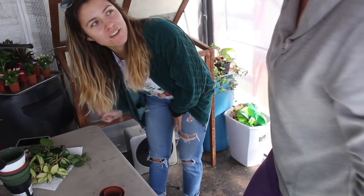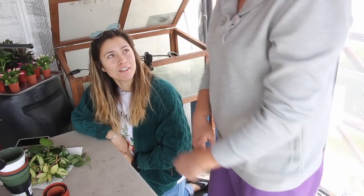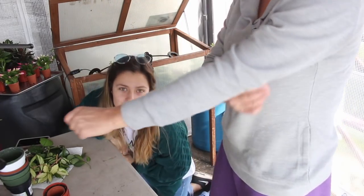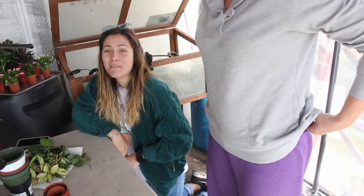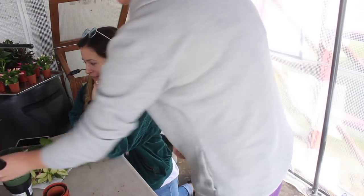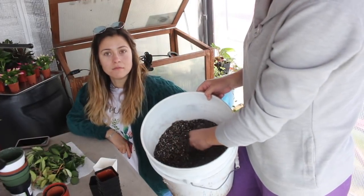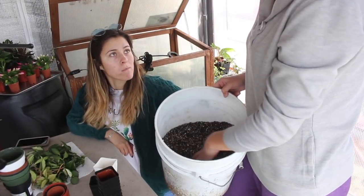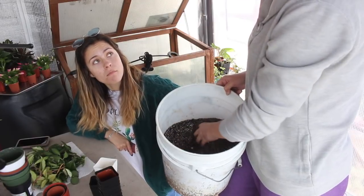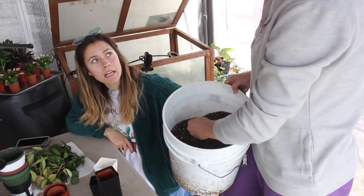The people love Steffal. Hashtag repotting with Steffal. She's the purple sweatpants. For the remainder of this video, we got all these Hoya cuttings we're doing with some nice mix. It's just potting soil — probably what's the ratio? Like four parts soil, one part perlite?